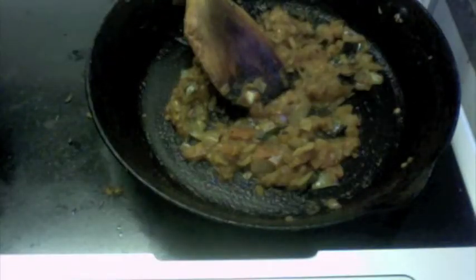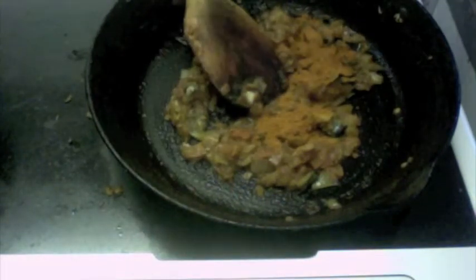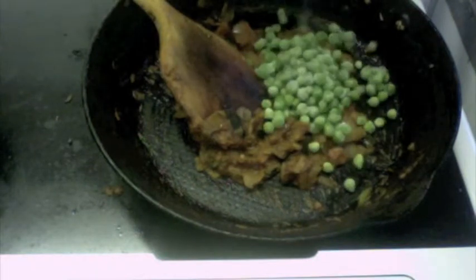Now that you see the tomatoes have become nice and soft, I'm going to add about one teaspoon of pepper powder. Now I'm going to add some green peas — about six tablespoons of green peas.